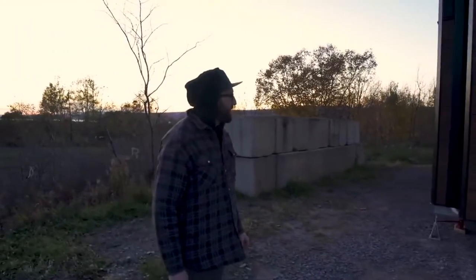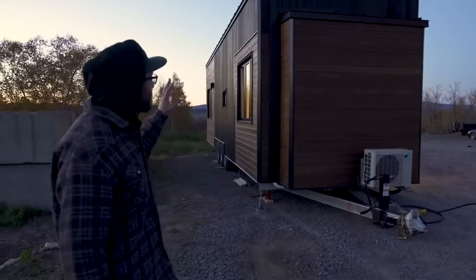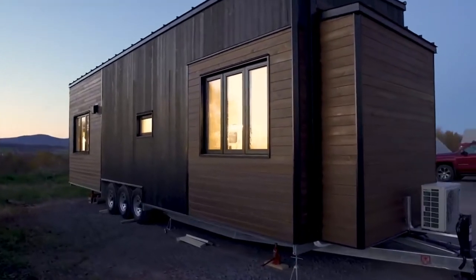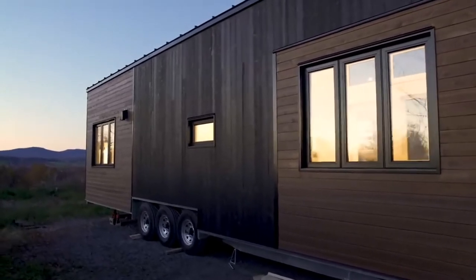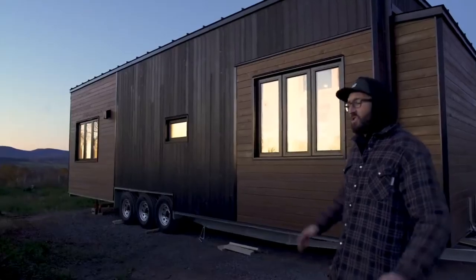As usual we have a galvanized steel trailer for our Canadian tiny house. Another first on this tiny house is we decided to install Shou Sugi Ban for the black cedar you see there. The good thing about it is that it's never going to fade in the sun. We've already done some black tiny houses, but the Shou Sugi Ban is the most durable and the very best thing if you want a true black stain.